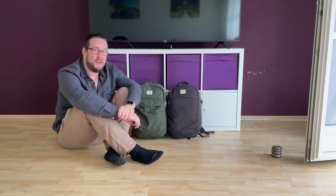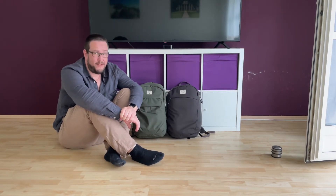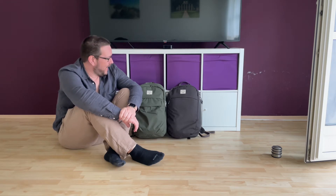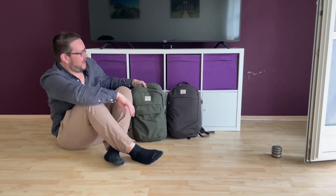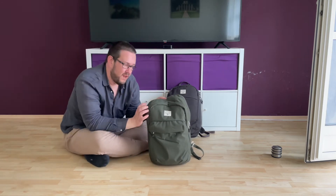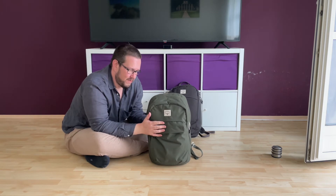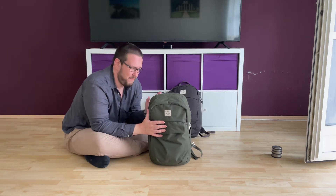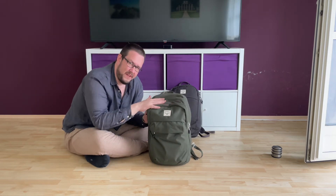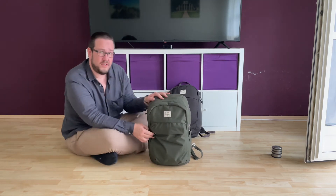Hi, welcome to a new video. I've got a bag for you today, and I want to talk about the Osprey extra-large day pack. It's from the Arcane series, which uses recycled material — I think it's PET bottles. The fabric feels nice and smooth.